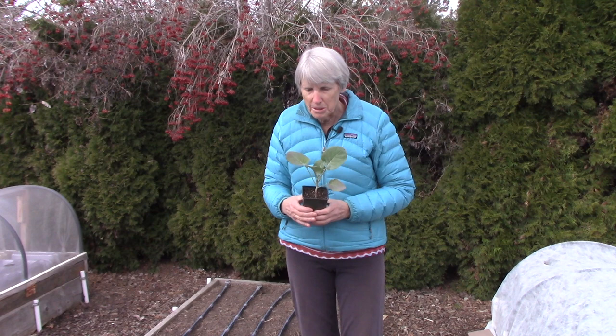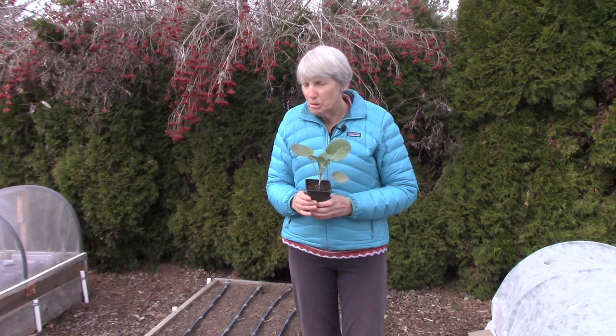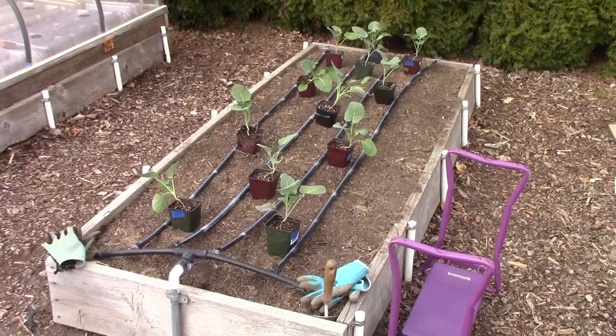The other thing on my mind is insects. Unfortunately, cabbage family crops are what I call bug magnets — they can have problems with aphids, cabbage worms, and other types of cabbage caterpillars. They can also have slug issues because slugs think these plants are delicious. So once I get these planted I'm going to show you what I do to mitigate those problems.